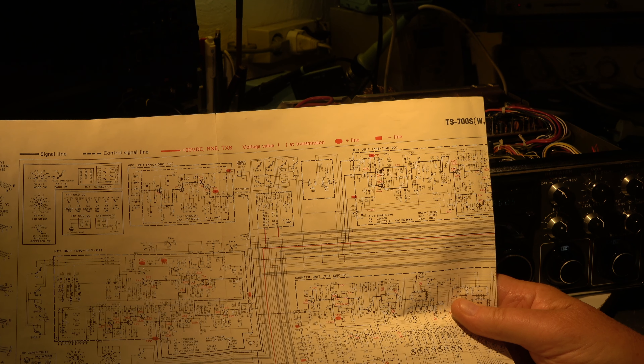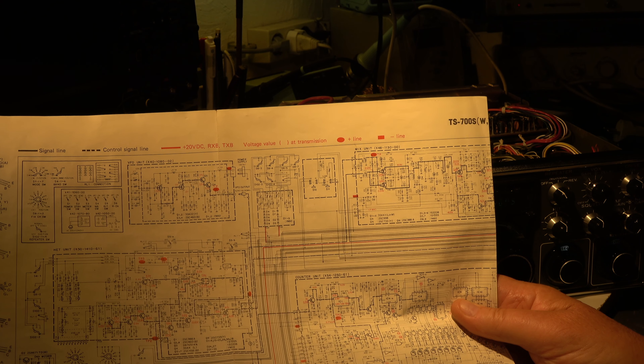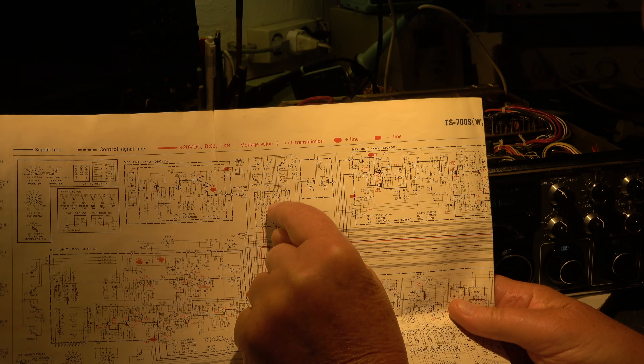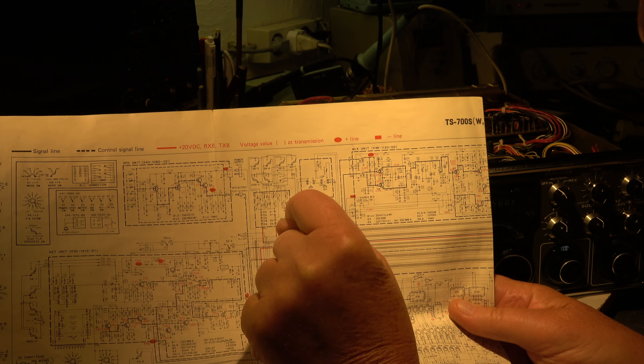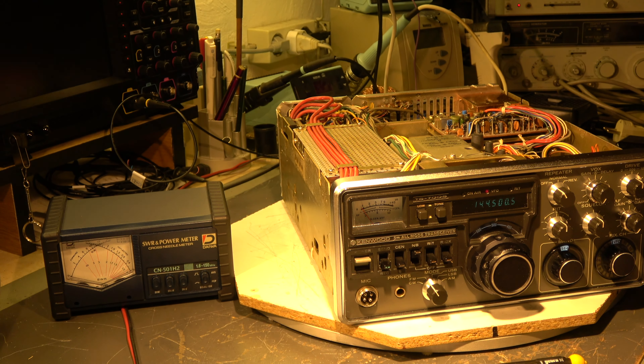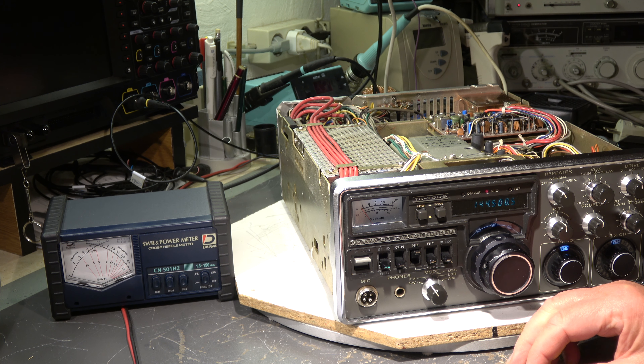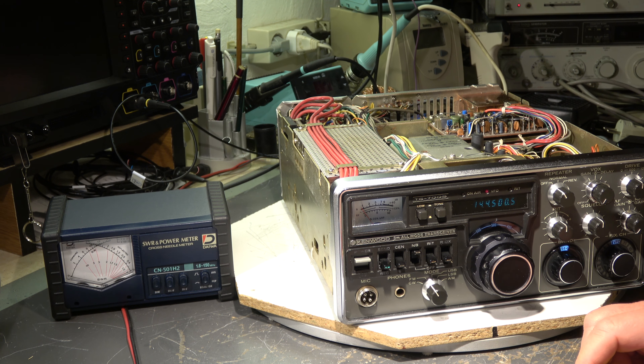Then there is a fine tuning possible from zero to one thousand, done with these band switches, these pots, and the trim pot on the front. By the way, the same voltage is used for tuning the receive path. To adapt it to the different characteristics of the varactor diodes in the receive and transmit path, there's a switch-over with a relay, and then we have different trim resistors to be aligned in case of transmit and in case of receive.